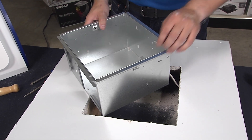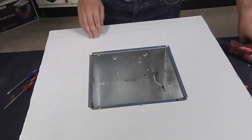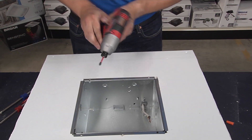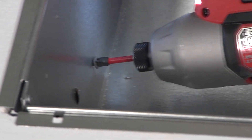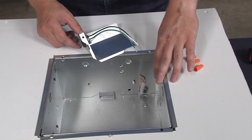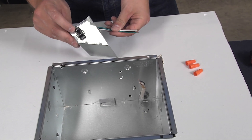Once the wiring is hooked up, slide the whole housing into the ceiling. Then take a couple of screws and drill into the joist to attach the housing to your ceiling. Once the housing is attached to the joist, wire up the fan and the junction box in the corner of the housing.